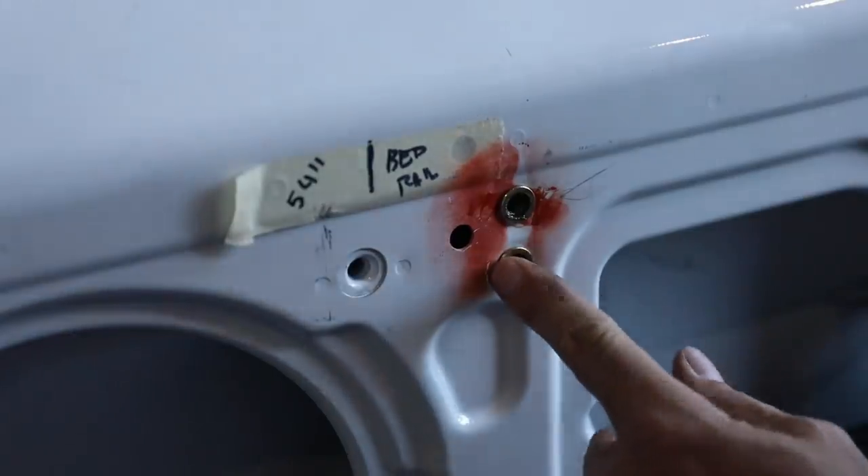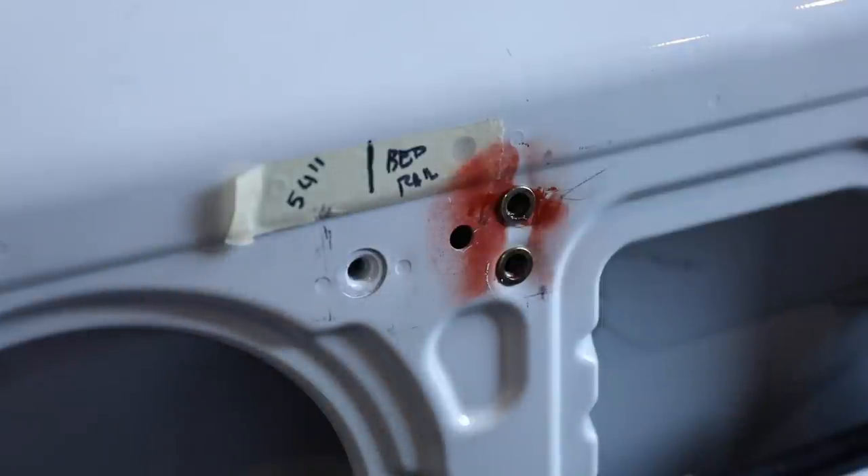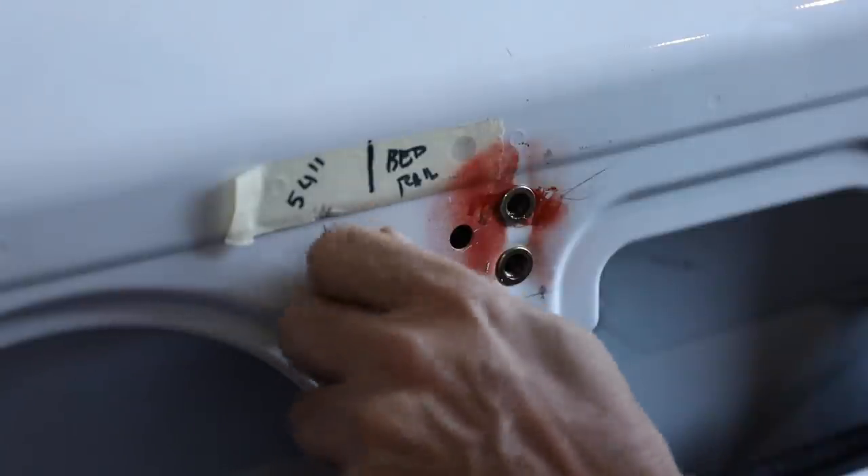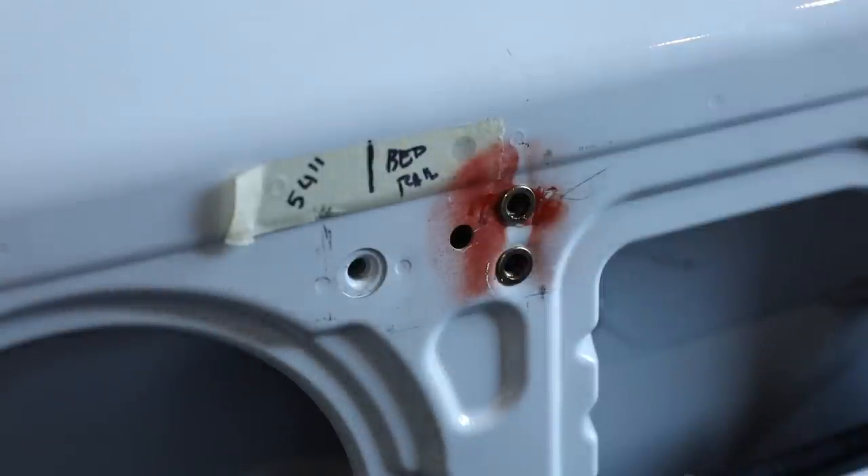These are the Rivnuts installed right here. In the past, shade tree van guys wanting to mount something to a van with two panels on the wall would just run a self-tapper through there. The problem is if you're mounting panels with upholstery or cabinets, you can't get your arm back there to hold a nut. Self-tappers kind of work, but they're not very strong, and if there's an accident all that stuff will come loose. Here's how the factory does it — they have these things inserted in the body, very strong, you can thread into them. We can't do that since the van is already built.